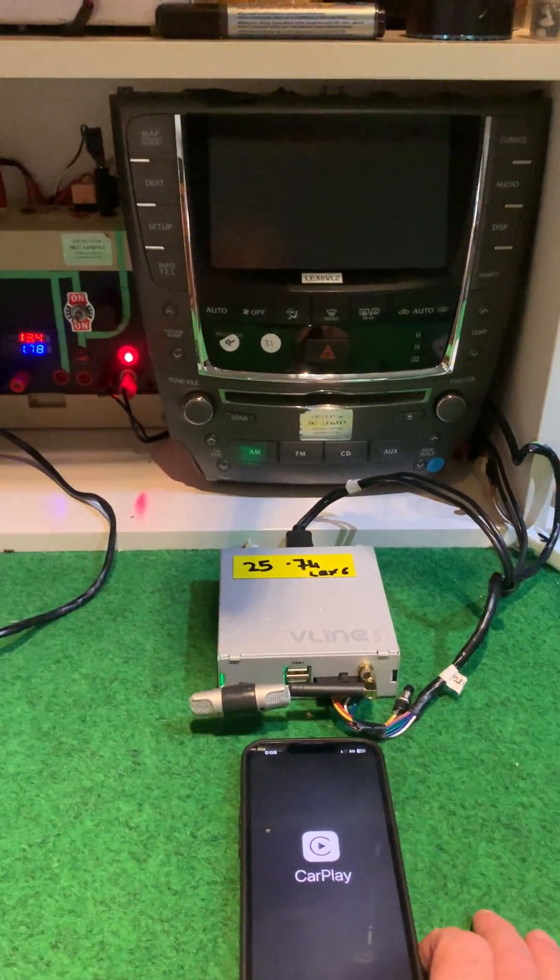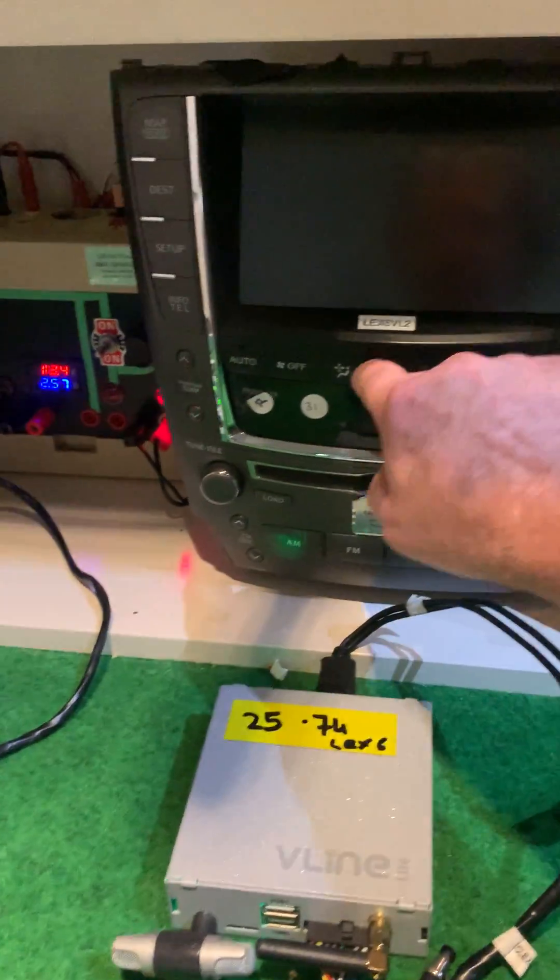Move to the next one. Another V-Lite. This is Lex 6.